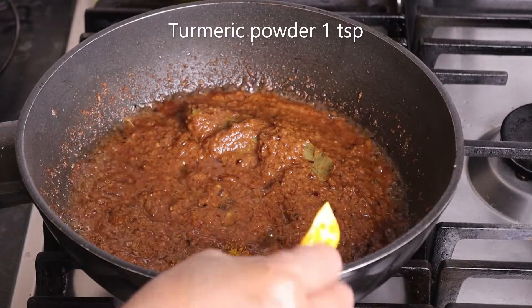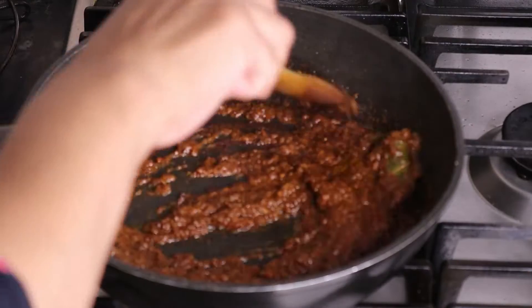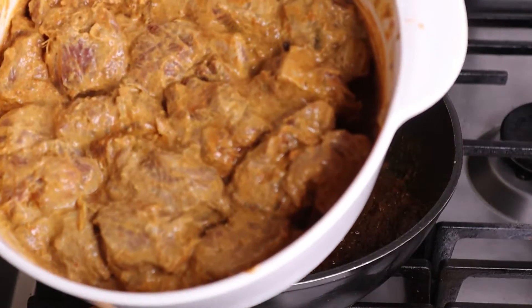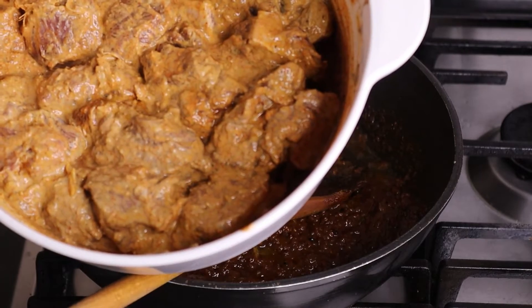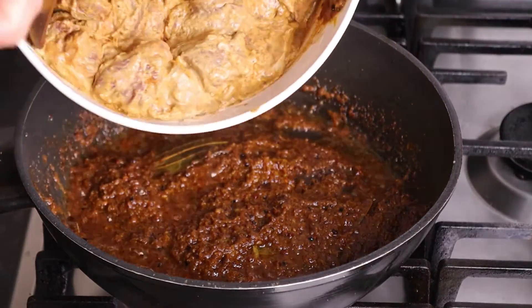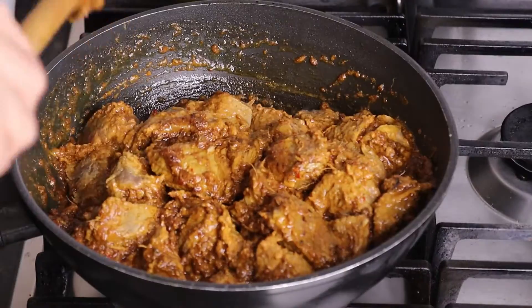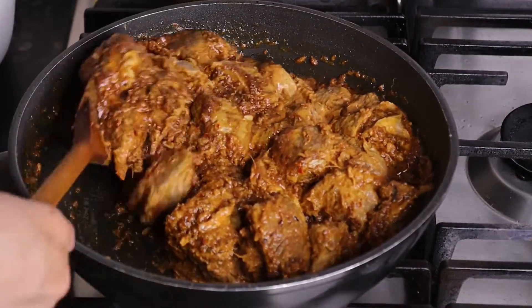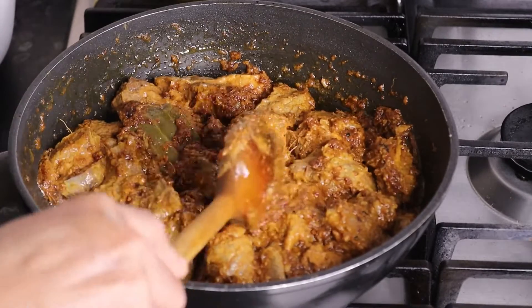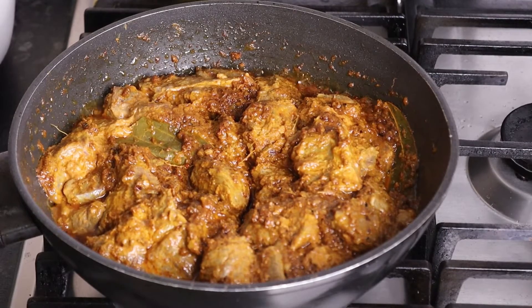Add a teaspoon of mixing spice and about half a teaspoon of salt. Keep the salt in the water. Cook it for about 10 minutes on medium heat.